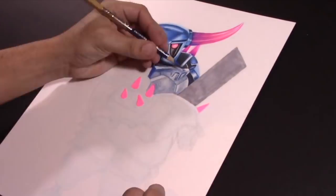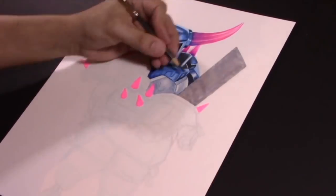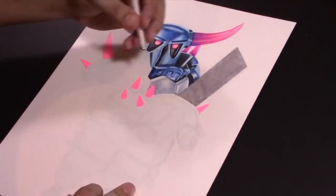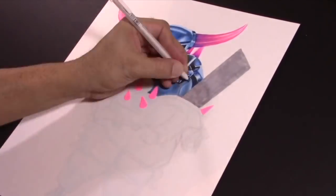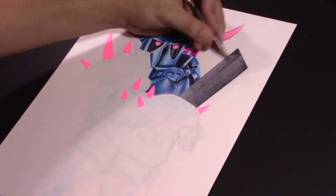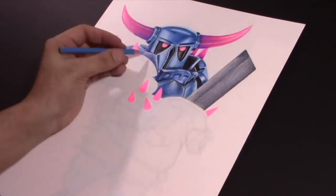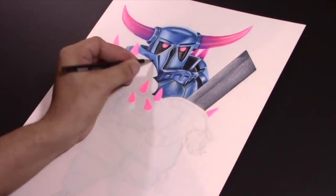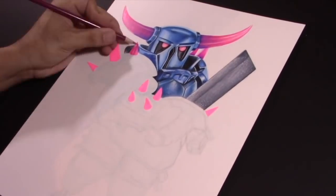Si no están suscritos, suscríbete. Y hablando del dibujo, he notado que me están preguntando mucho cómo hago los bocetos. Quiero que sepan que pienso hacer un video explicando con lujo de detalle cómo yo realizo mis bocetos para este tipo de dibujos. La técnica que yo utilizo es de medidas y figuras geométricas, pero pienso hacer un video específicamente de esto.